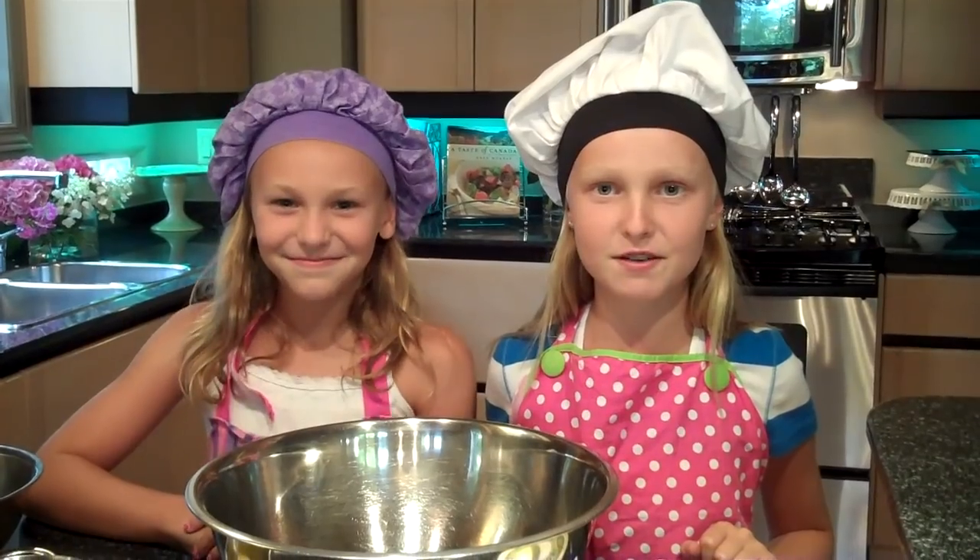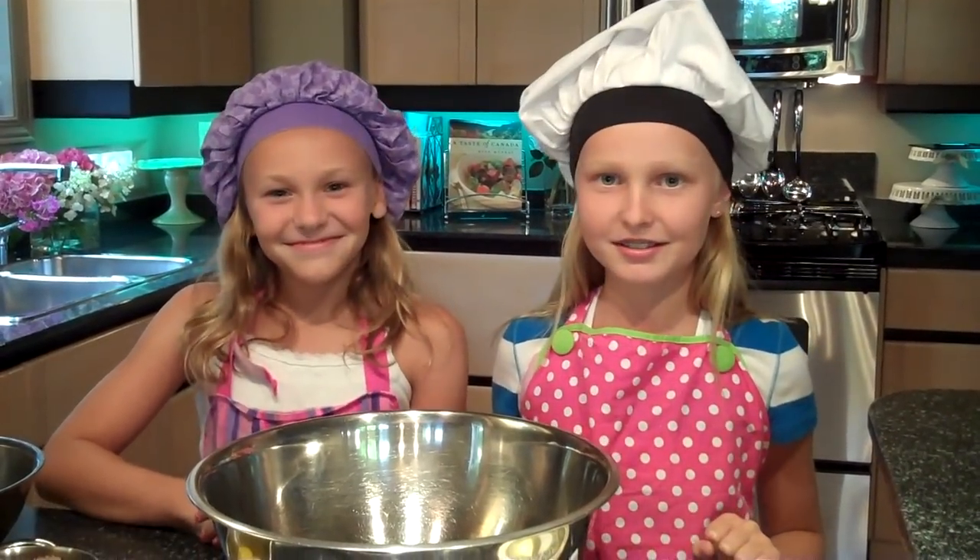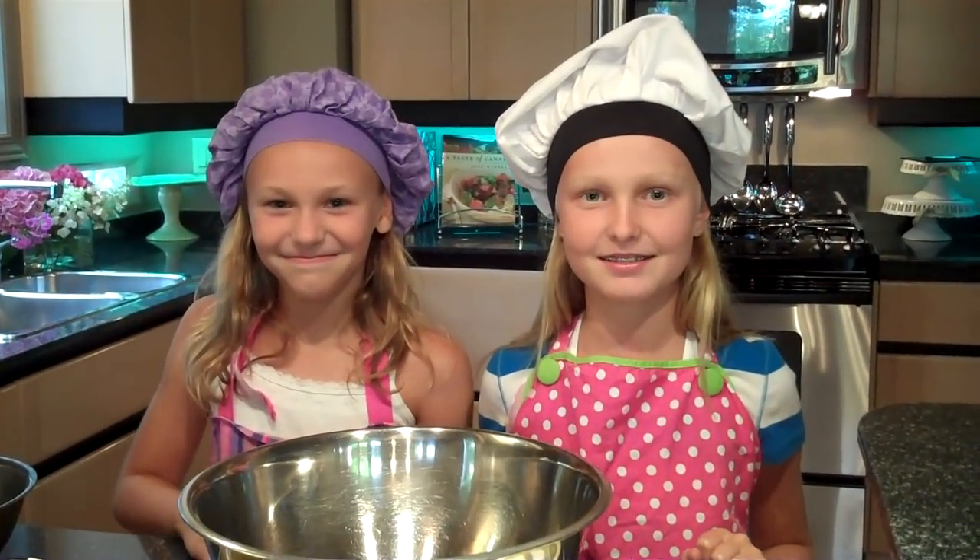Hello and welcome to Cooking Kids. I'm Chef Lily and this is Chef Molly — she is my best friend. Today we are going to be making my favorite chocolate chip cookies. Let's get started.